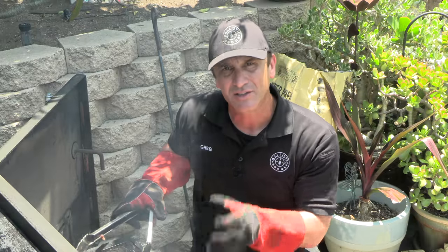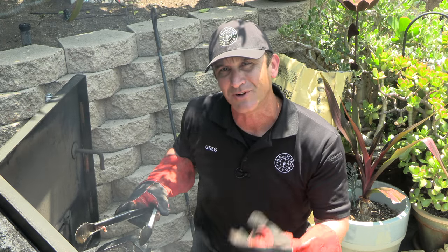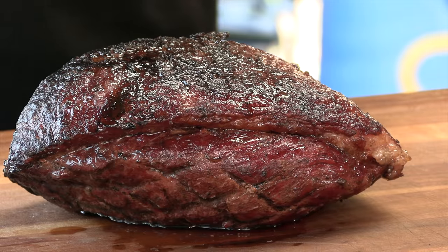And we are done. Let's rest just a little bit. Now I'm going to cut a few slices and give this a try. Remember with picanha, we actually slice with the grain.